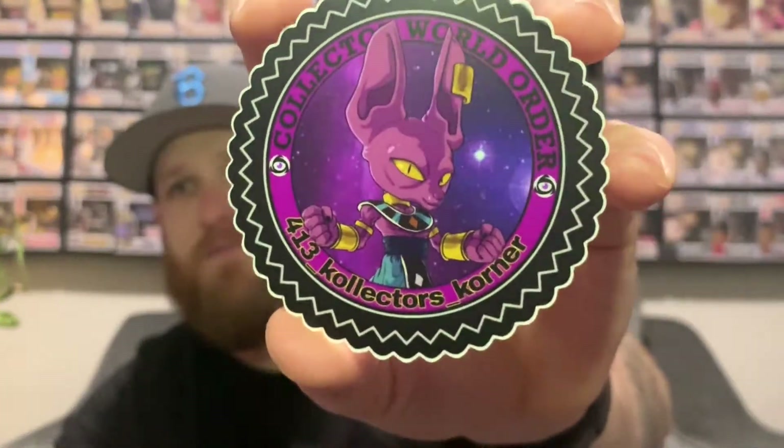This next one is cool — got the Collector World Order with some Beers going. I used to have the Flocked Beers pop but got rid of it. I don't really do Dragon Ball — I only have two Dragon Ball pops.